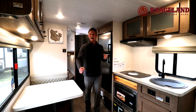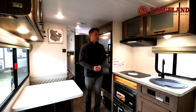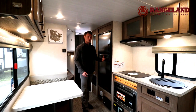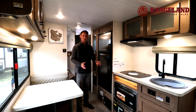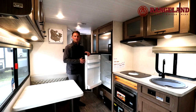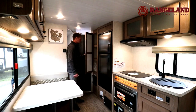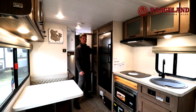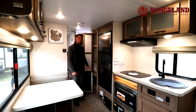On the left side there's a stainless front six cubic foot gas and electric fridge, with enough space for the whole family and all the food. Beside it you'll have a deep pantry — I can put my whole arm in right to the back wall — and just underneath that you'll have your furnace.